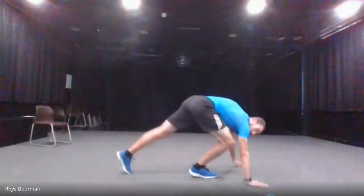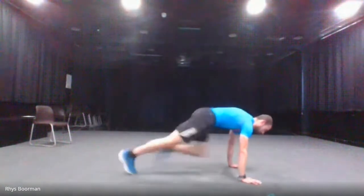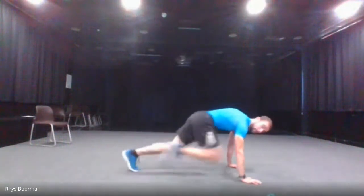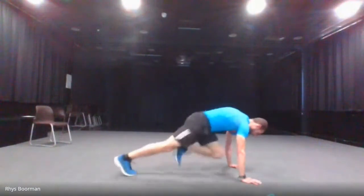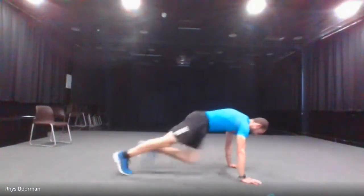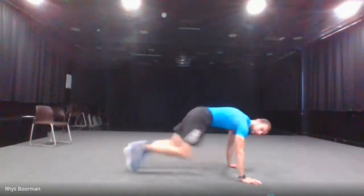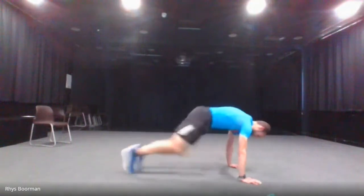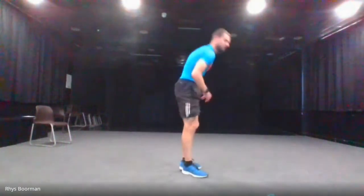Mountain climbers — jumping forward alternating legs. Five, four, three, two, one and go. Halfway there. Last five. And stop. Next one is jump squats.